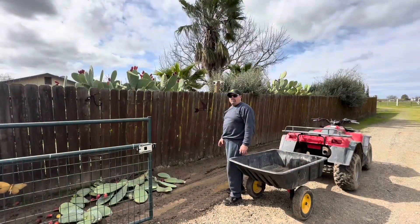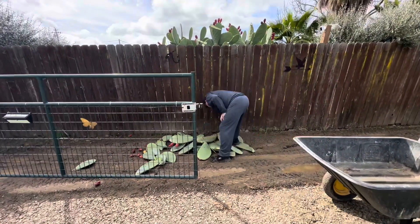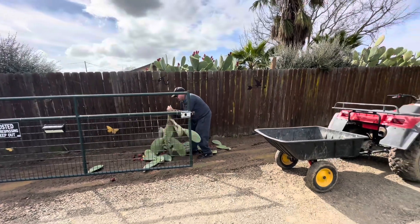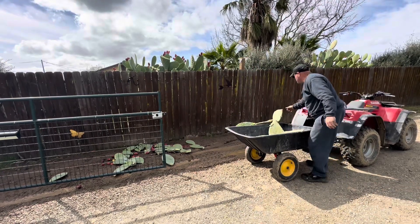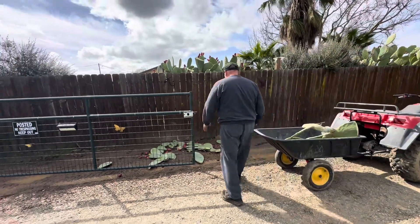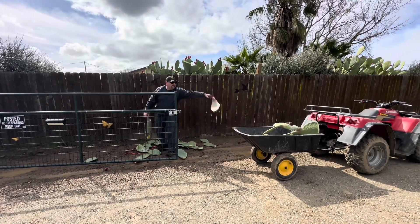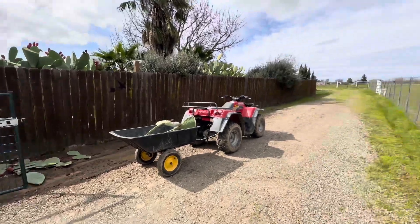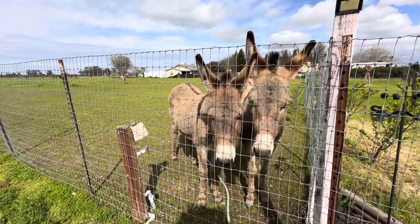The first thing you want to do is make sure you have some really good gloves on before you handle these things. As you can see, I'm not following my own rule. Real careful with these things — super prickly. Hi Mama! How's my babies? They always come to watch.